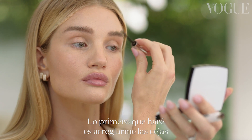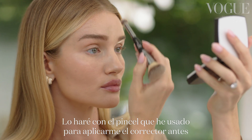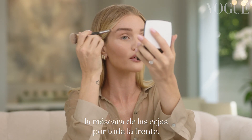First off, I am just going to groom up my eyebrows using a little bit of tinted eyebrow gel. I'm just taking a brush that I used to apply my concealer before and making sure I haven't got any eyebrow gel halfway up my forehead.